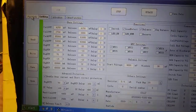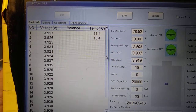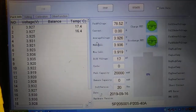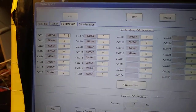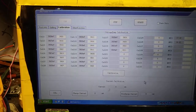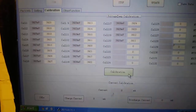We like everything we've got set up. Now we come over to Pack Info, which shows all our cell voltages. Then we go to Calibrate — we're going to calibrate all these and take the readings. Sarah's going to punch in the numbers we read with our meter, and then the last thing to do is hit Calibrate.